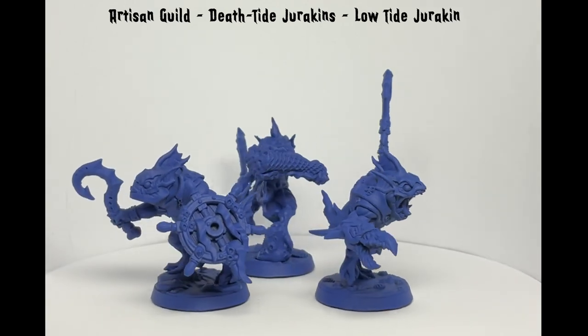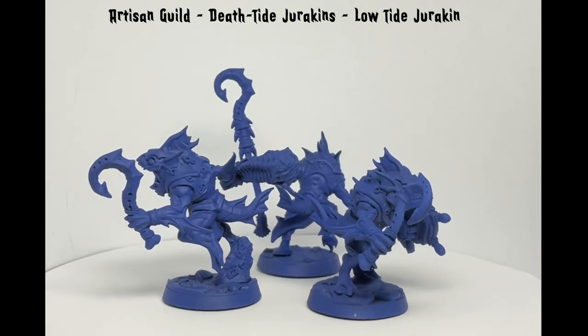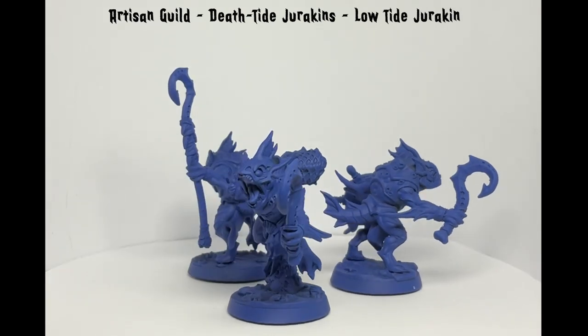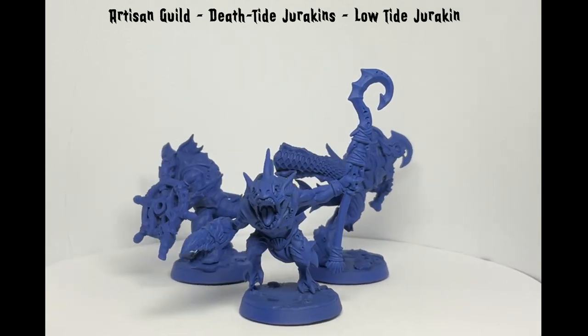I had intended on painting all three up in various ways with metallic paints for glittery fish scales, but I wasn't happy with the results, which you will see during and at the end of the video. Anyway, this entire video I do focus on the one model.